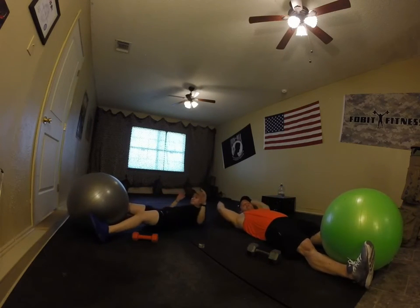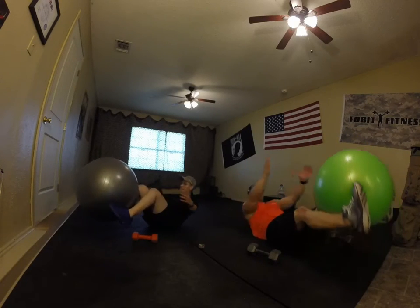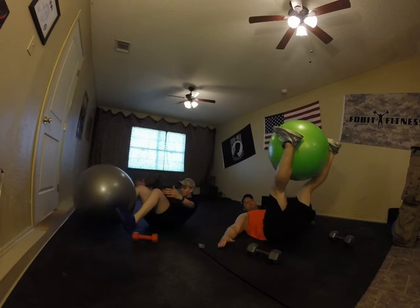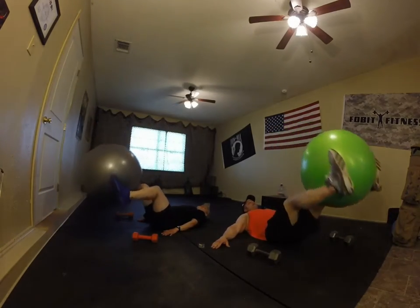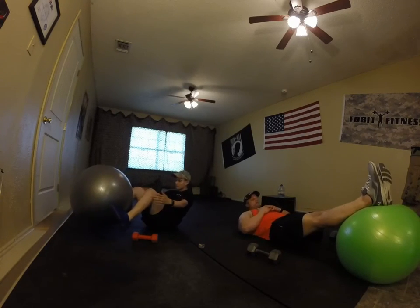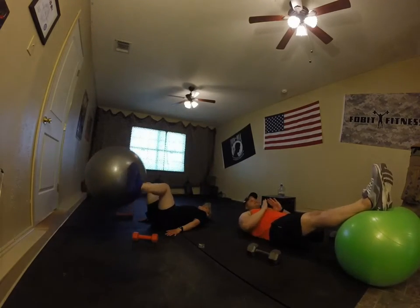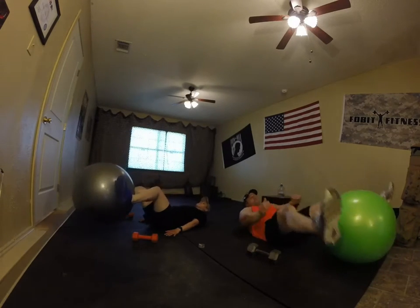V-ups, round two. Ready — exhale. Good job, keep it going. If it's too heavy, go ahead and do ups and downs, keeping feet six inches off the ground. If still too hard, put your feet down and do small crunches. Keep hands in front, don't reach behind — this takes the strain off your lower back, isolating the abdominal muscles. And rest.